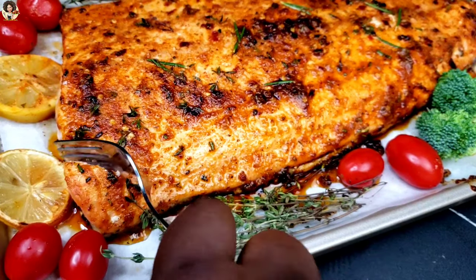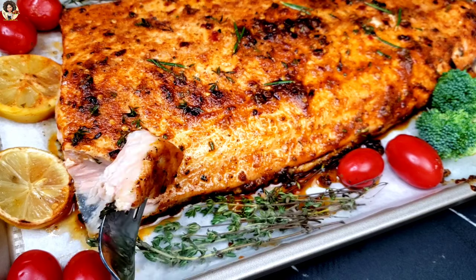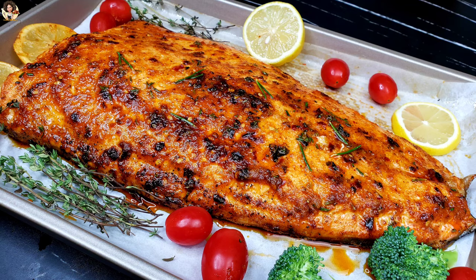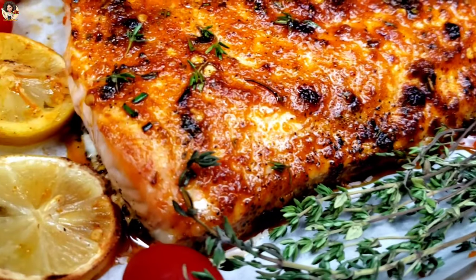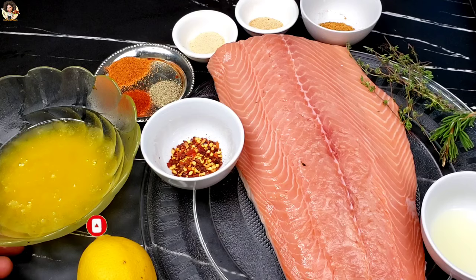Hello everyone, welcome back to my channel, or welcome to my kitchen! Today is one amazing day because I've got you this easy and delicious fish recipe — to be precise, salmon. If you're new here, you're most welcome, and to my returning subscribers, thank you for your support. Please hit the subscribe button and turn on notifications so when I post a video, you'll be the first to receive the alert.